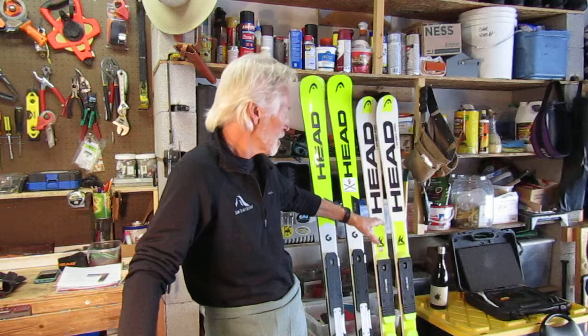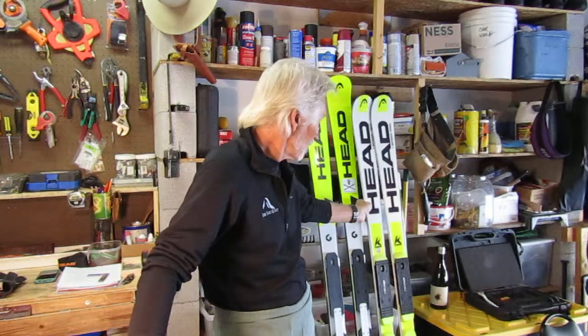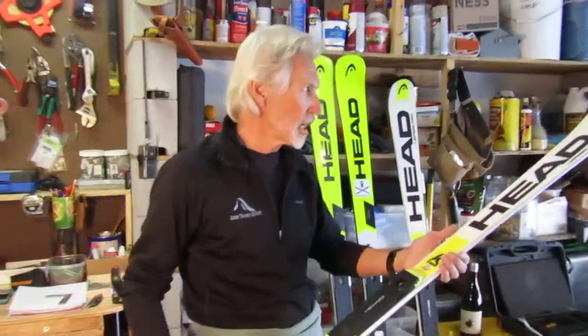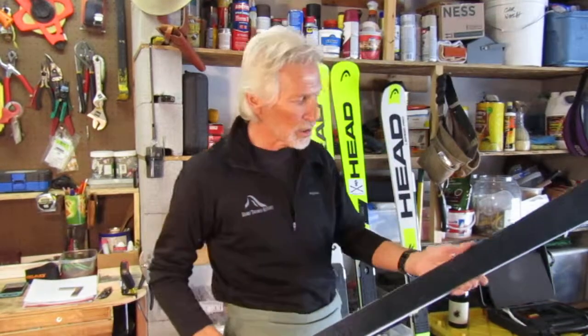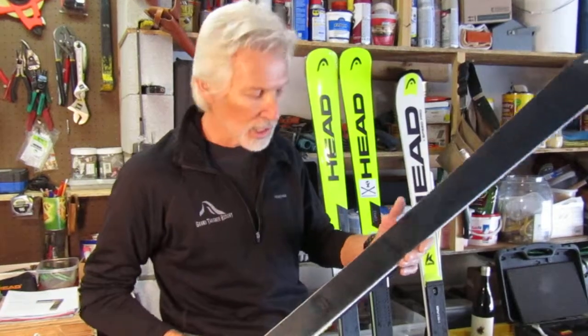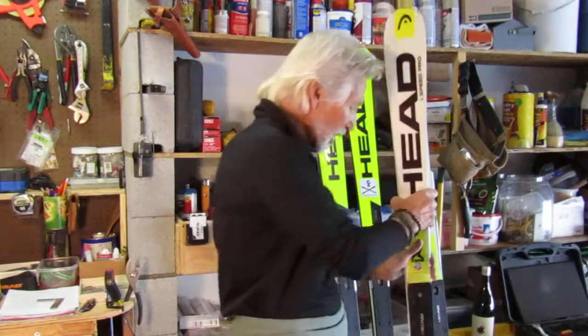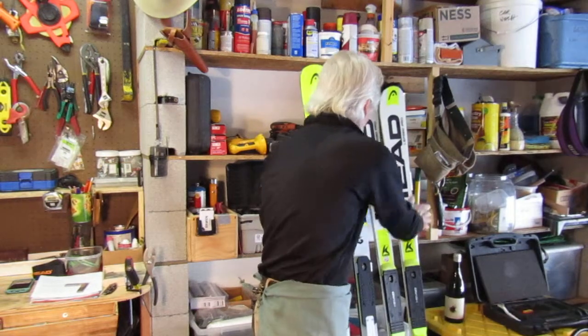This is my ski from last year. I've actually been skiing on this one for quite a bit now. This is a World Cup Rebel — I use it as a GS ski and an overall ski, and it's really nicely tuned. The wax is ready to come off now to get ready for the season, but I want to concentrate today on the ski edge — the edge angle that we need in order to carve some great turns.